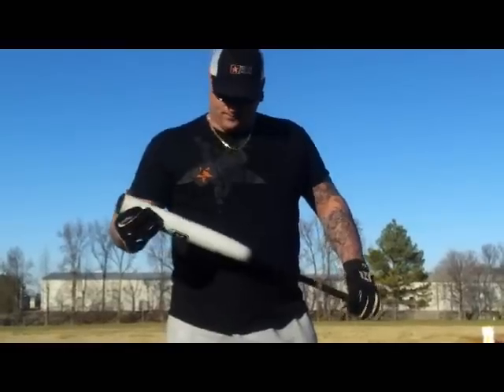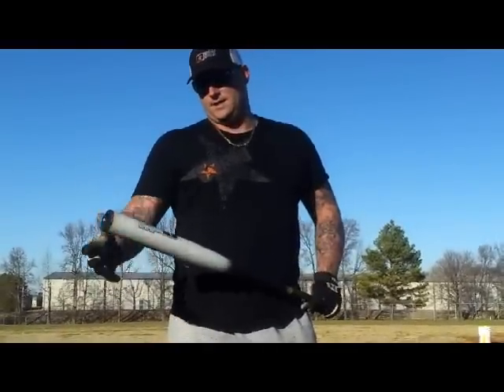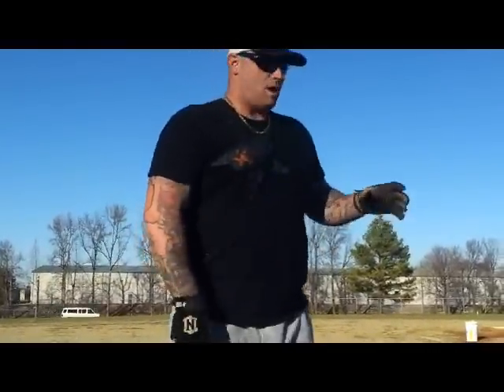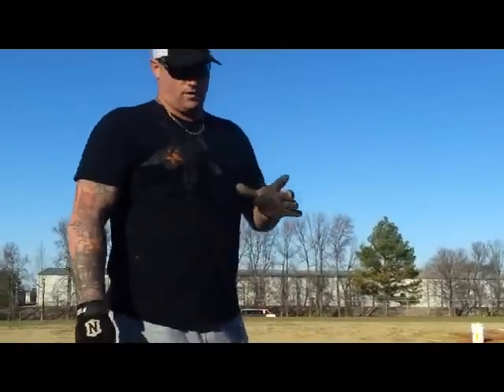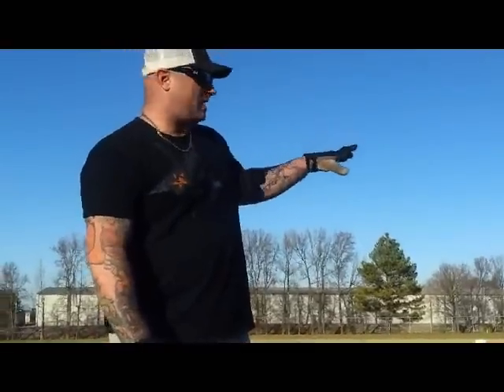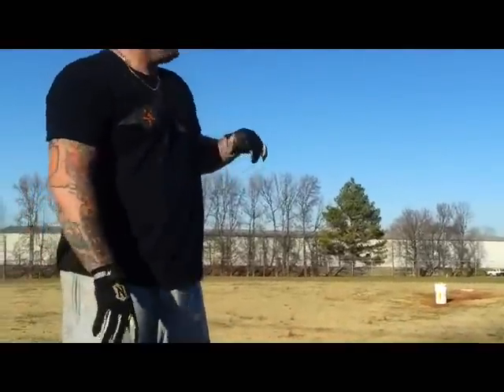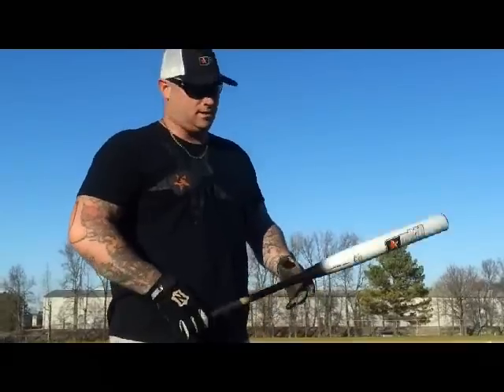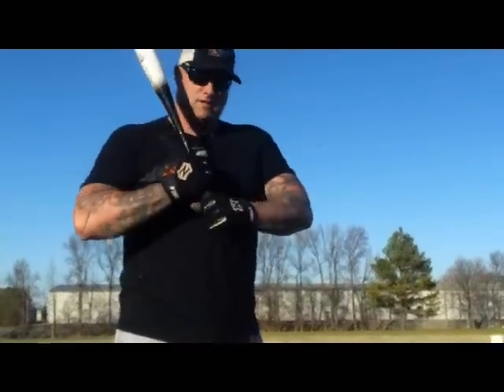I'm going to show you some BP and kind of get a feel for the sound and the distance. The balls we're using are 44 core 300s, with 400s in the mix — nothing high. The fence here is 370, this is a big park, you can Google Earth that. We're trying to hit over the road pretty consistently, which is about 415 feet — check it out and see what we got.